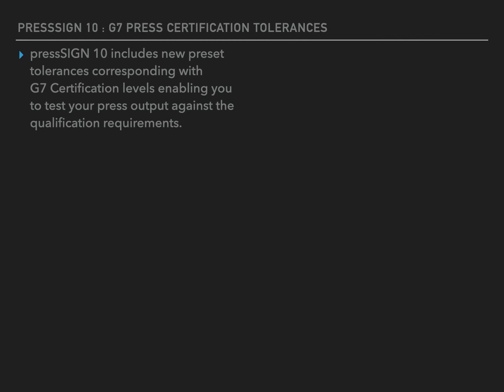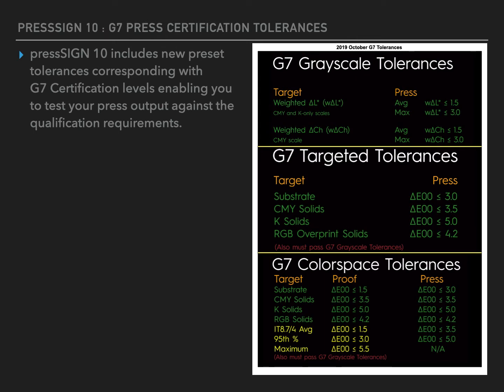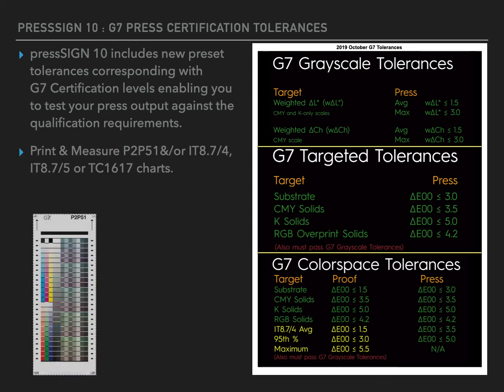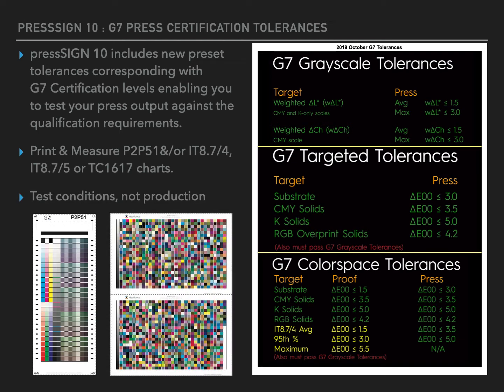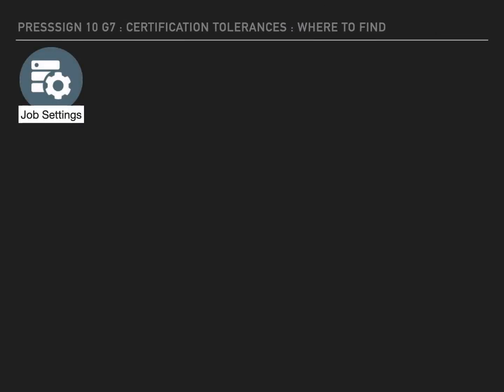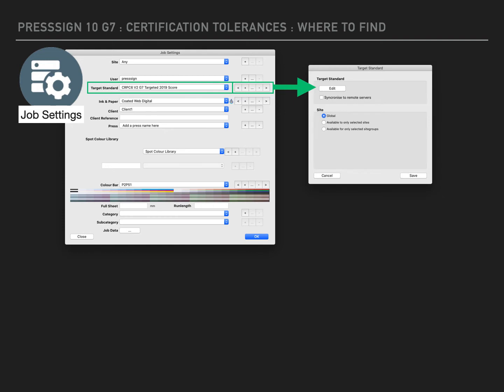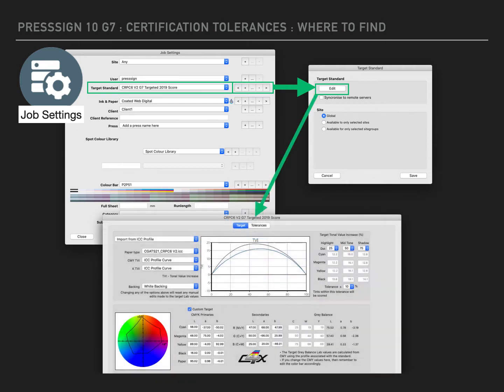PressSign offers new tolerance presets within the target standard area of the software, so that you can easily and quickly apply the correct tolerances to your printing standard. To navigate to the relevant section in PressSign, go to the job settings button, usually positioned in the top right of the window. From there, click on the target standard's edit button with the three dots, which will take you to a new intermediate window where you once again click edit to open up the target standard window.